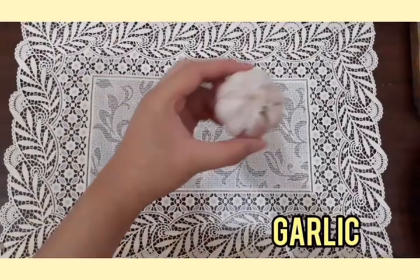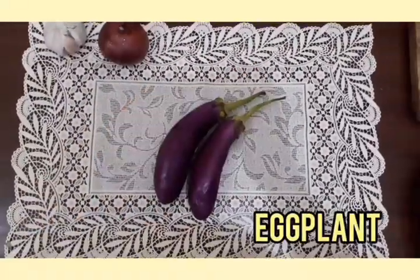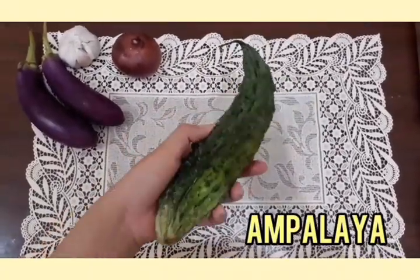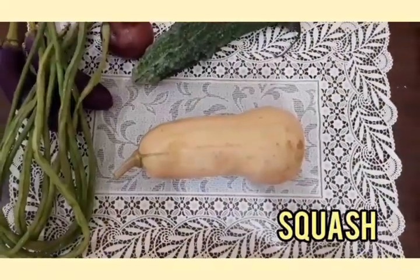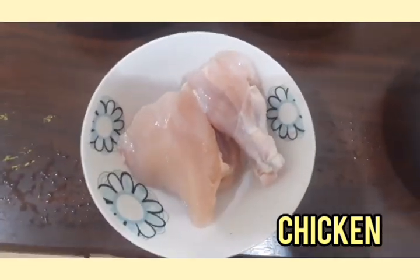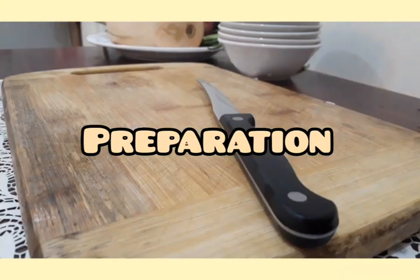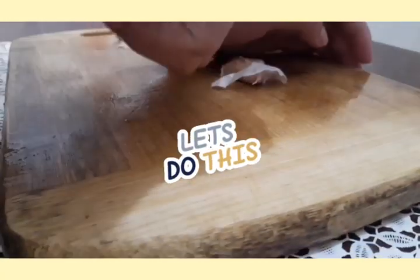The garlic, onion, eggplant, 1 ampalaya, 3 string beans, squash, and chicken. Now let's prepare! After washing the ingredients, I'm going to slice and chop all of the vegetables.